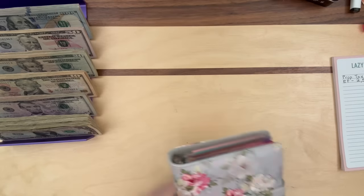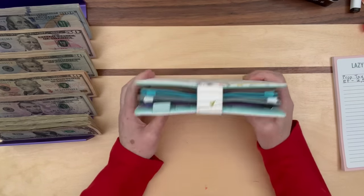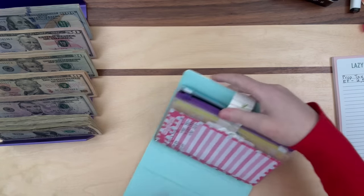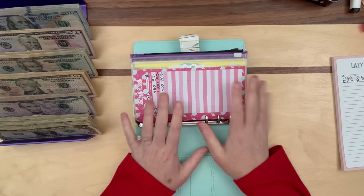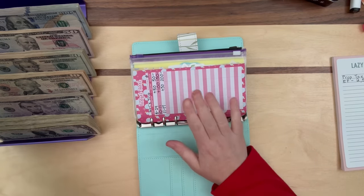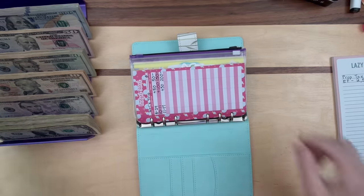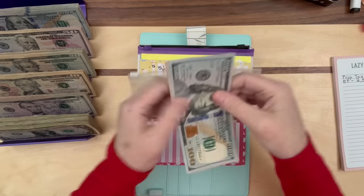We have one last binder to do — this is the one that barely closes. We also have letter bucks that we're going to take care of in this video. I haven't had time to do a separate video, so we'll handle it here. I've made a decision about what I want to do, and I'll show you when we get to those envelopes.